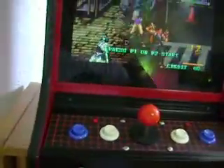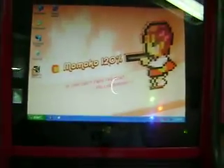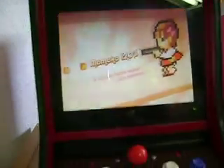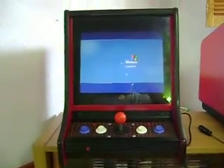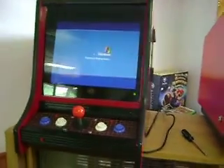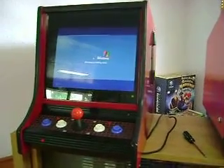All right, so we're going to exit out of the front end as well, which takes us to the Windows screen. Then to shut it off, we've got our little button up here and it boots it down. All right guys, that's my machine right there. Like I said, if you're interested you can contact me, and that's about it. All right, take care, ciao.